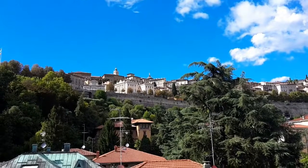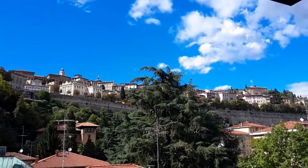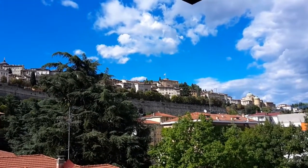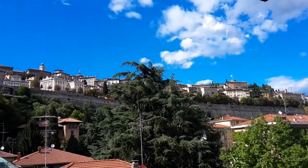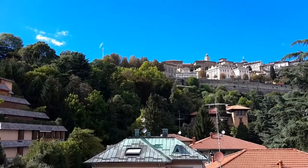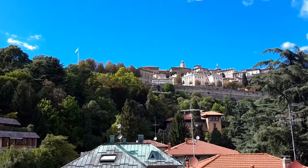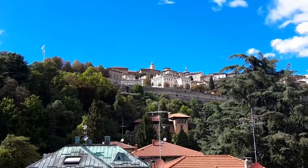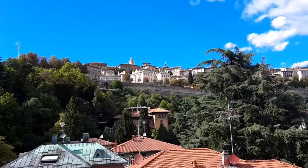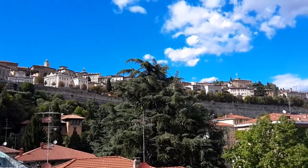Welcome back to another installment of the Bald Chef of Bergamo. Beautiful August day — it's about 85 degrees, zero humidity. You can see the blue flag up there on top of Bergamo Città Alta, and that's because the walls have been declared a UNESCO heritage site. Congratulations, Bergamo!